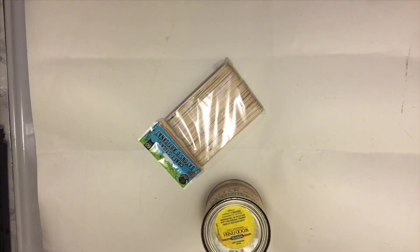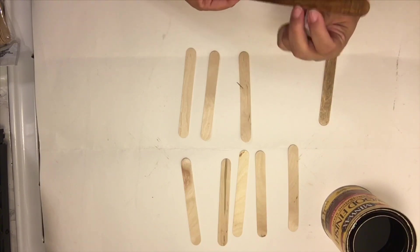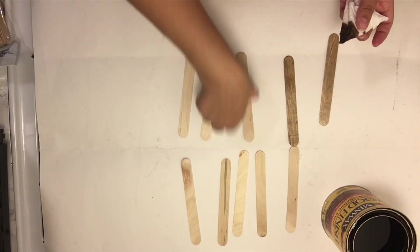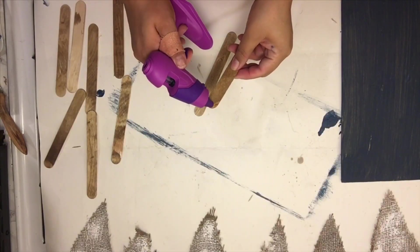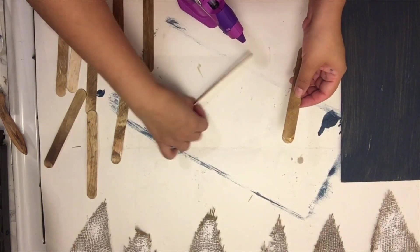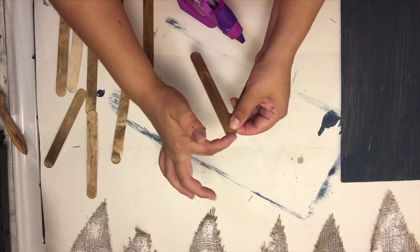For this next DIY I'm going to take 20 jumbo popsicle sticks from the Dollar Tree and stain them with Minwax Special Walnut. Two of those sticks I'm going to paint blue and another two I'll paint red. I'm going to assemble them into a star and I'll have four stars total.